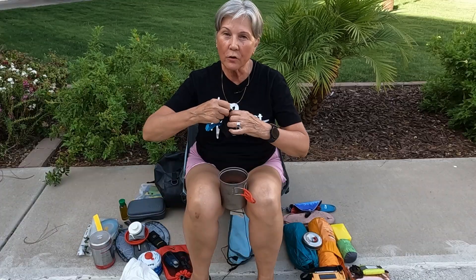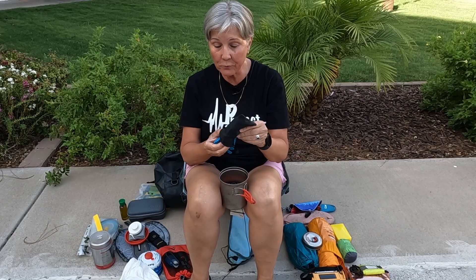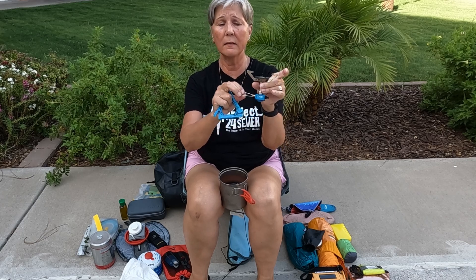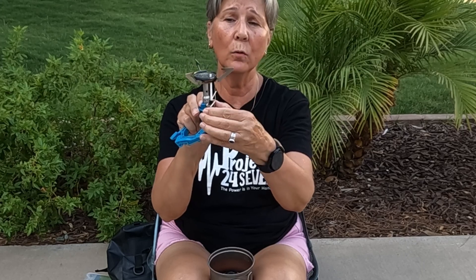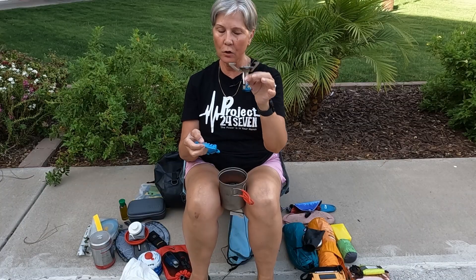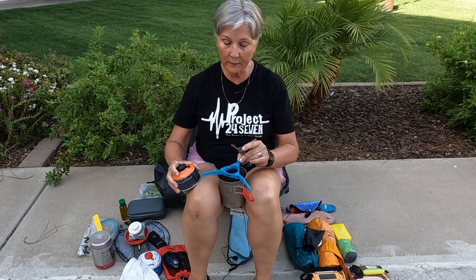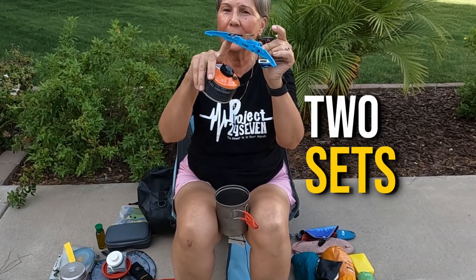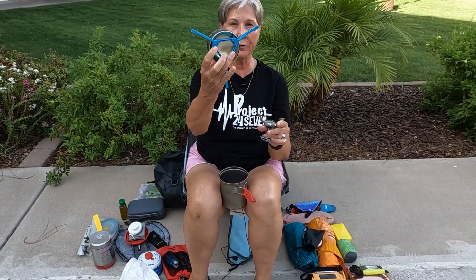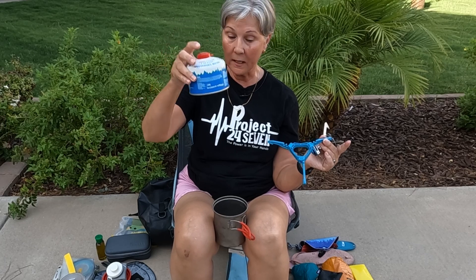Next is the actual stove. You can get all kinds — you can get a Jetboil which has a screw-on cup, but I prefer a universal stove. This one was $30 and it has worked beautifully. The little wings come out, it has an on/off valve, and it has a piezo igniter to ignite the fuel. The little stove comes with a stand for the fuel. My fuel fits into the cup, which is really handy. This small fuel canister snaps into the first set of grooves and fits into my cup, but the larger fuel canister will not fit.